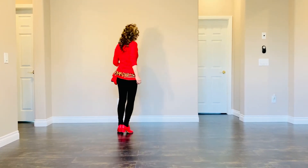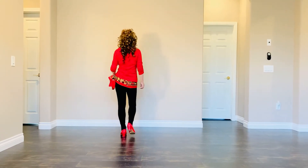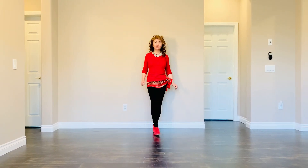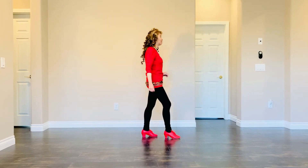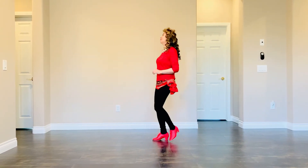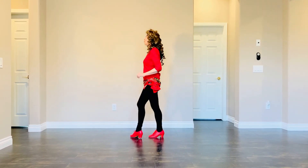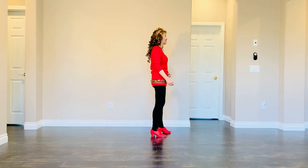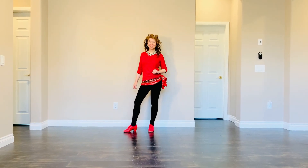Now let me show you the count. 1 and 2, 3 and 4, 5 and 6, 7 and 8. 1 and 2, 3 and 4, 5 and 6, 7 and 8. 1 and 2, 3 and 4, 5 and 6, 7 and 8. 1 and 2, 3 and 4, 5 and 6, 7 and 8.